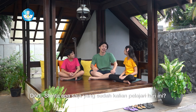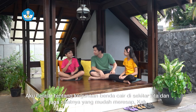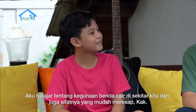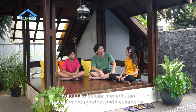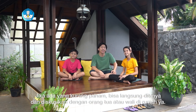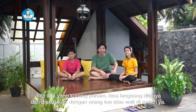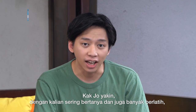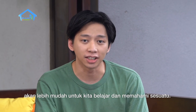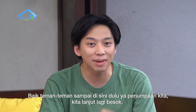Apa saja yang sudah kalian pelajari hari ini? Aku belajar tentang benda cair di sekitar kita dan juga sifatnya yang mudah meresap, Kak. Kalau aku belajar menentukan pecahan satu per tiga pada volume air, Kak. Wah, hebat! Berarti kalian sudah mulai paham ya. Teman-teman di rumah juga sudah mulai paham kan? Jika ada yang kurang paham, bisa langsung ditanyakan dan didiskusikan bersama orang tua atau wali di rumah ya. Dengan kalian sering bertanya dan juga sering berlatih, akan lebih mudah untuk kita belajar dan memahami sesuatu. Baiklah teman-teman, sampai di sini dulu ya pertemuan kita. Kita lanjut lagi besok. Sampai jumpa!